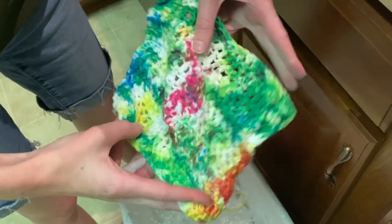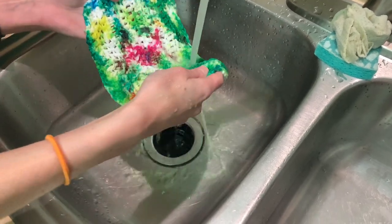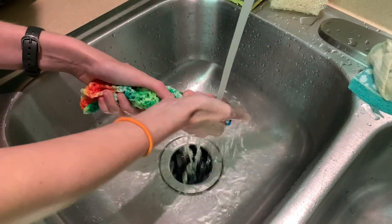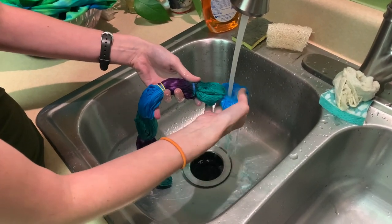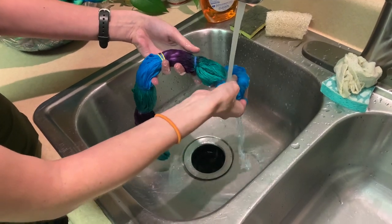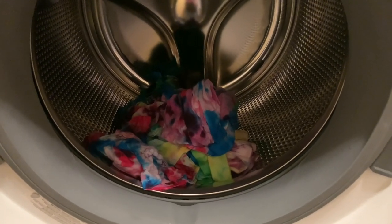Life got crazy and they ended up sitting until two nights later — about 34 hours total. But once your project has set for about six to 24 hours, it's time to rinse out the dye. I forgot to wear gloves for this step and ended up with bluish-green hands for a couple of days. I just rinsed and rinsed until the water ran clear, or at least clear enough. The goal is to rinse as much of the excess dye out as possible.